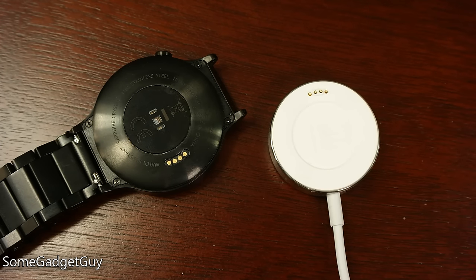The charge cradle is a bit finicky, though. More than once over my review period, I would feel the magnets latch on but not perfectly align the charge pins, meaning the watch wasn't charging. You learn to check the watch before walking away, but if there's room for Huawei to improve, it's in how this charge dock works.